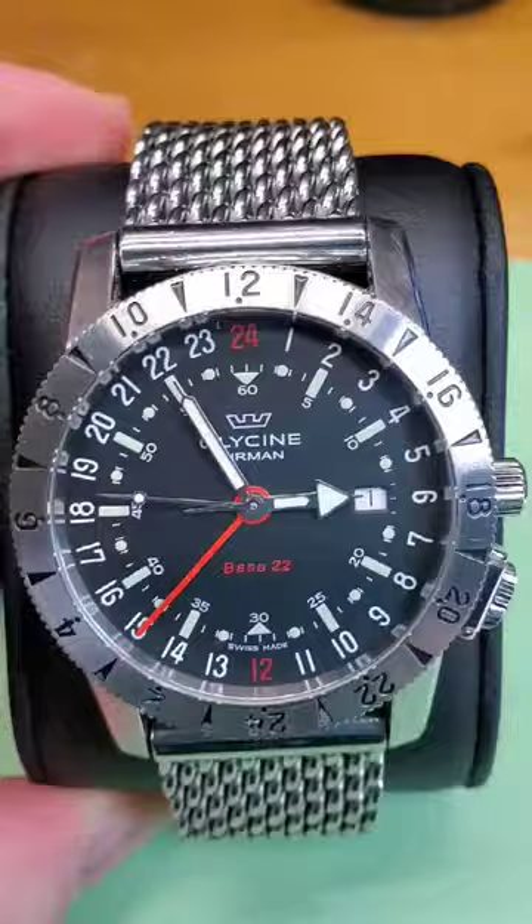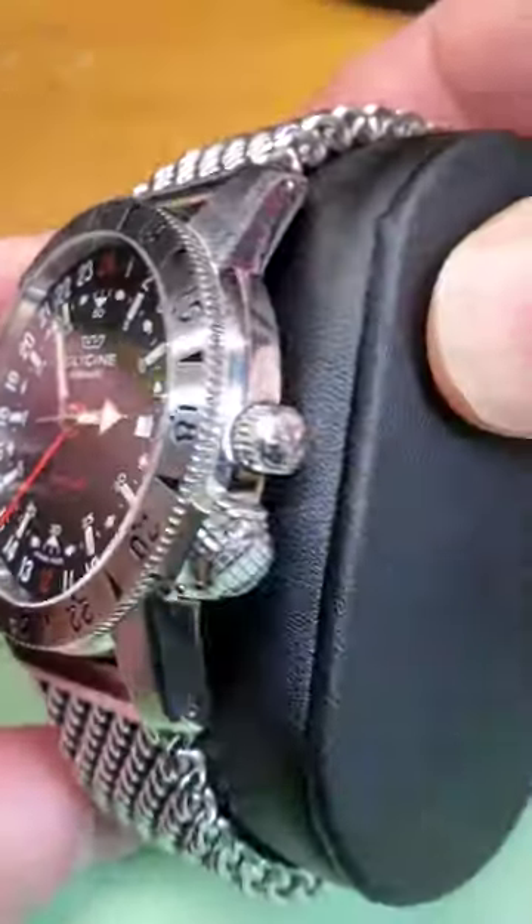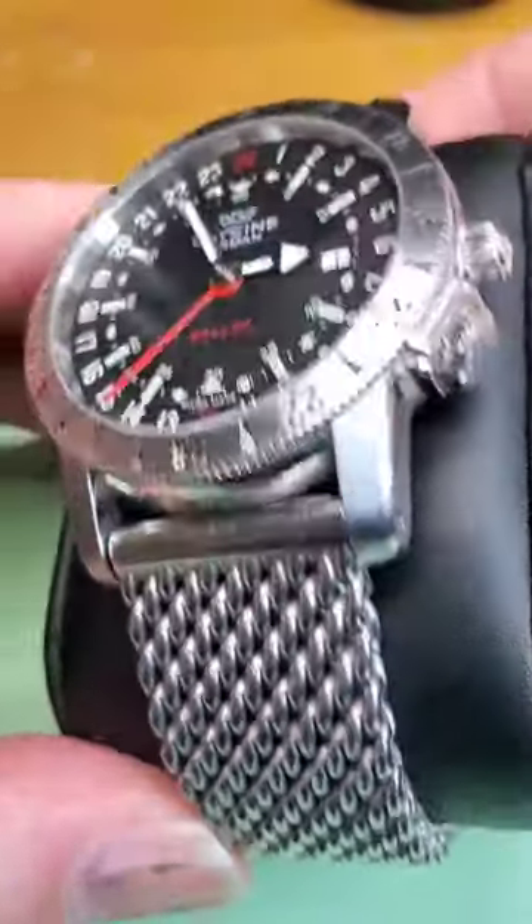This is a 42 millimeter watch with a black dial and a moveable bezel. Absolutely nothing not to love about this watch.